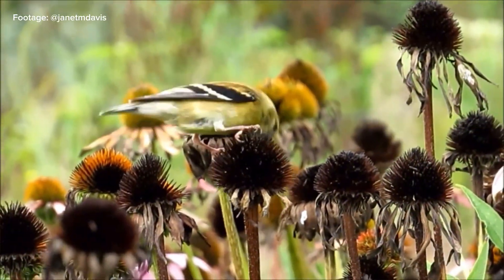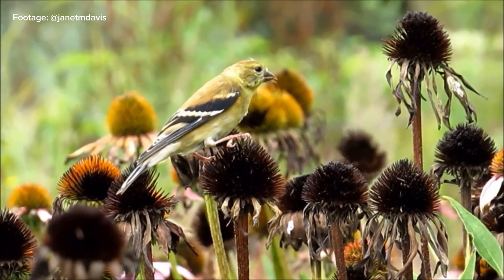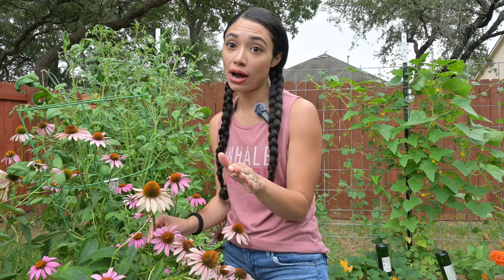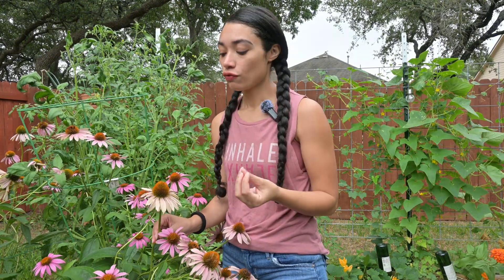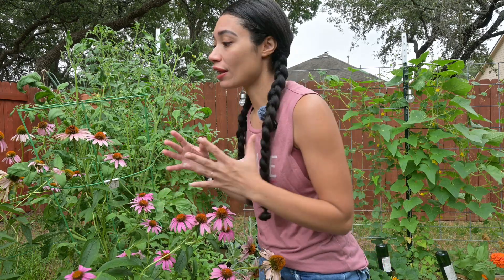Finches love the seeds of Echinacea, so I'm going to let some go to seed. I'll let them completely dry into fall, and at that time I can harvest the seeds for future reseeding. For medicine, I like to use the ones that are freshly bloomed and look really healthy.